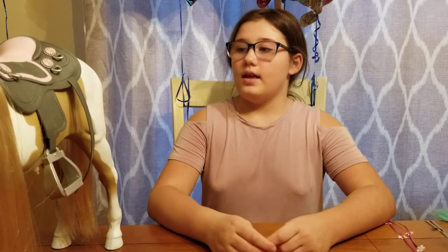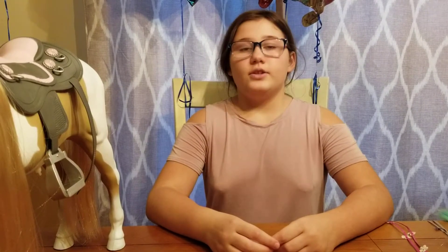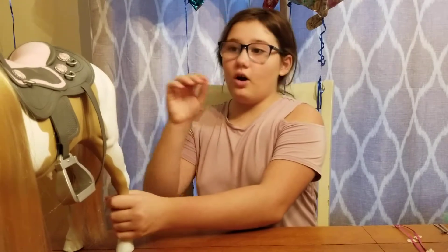So I was shopping at Target with my birthday gift card and the Palomino Paint Horse was $35, exactly what I had on my birthday gift card. So I thought I could buy her. And then after I bought her and I unpacked her, I saw some fails. So now I'm going to show you what those fails are.